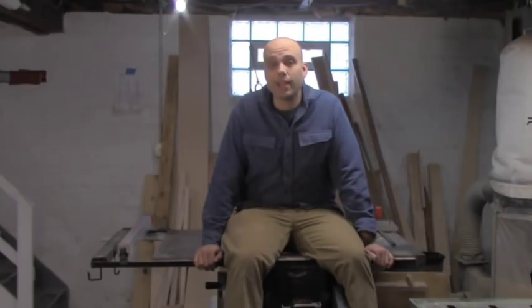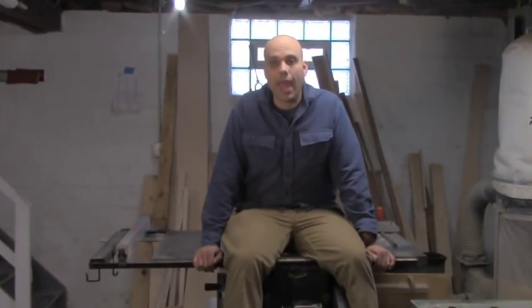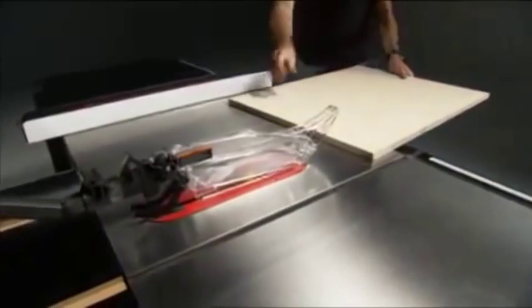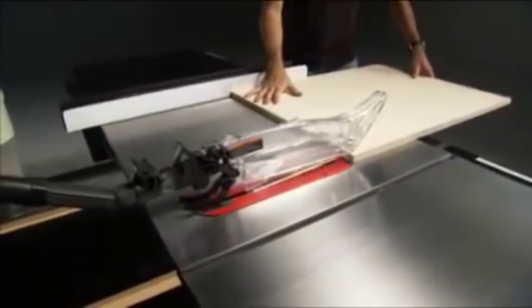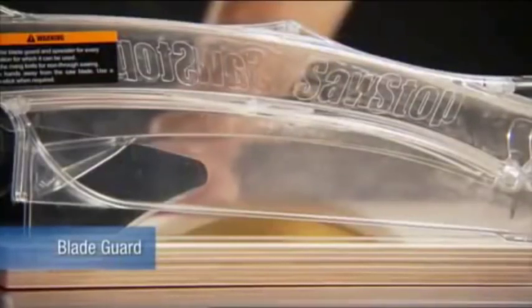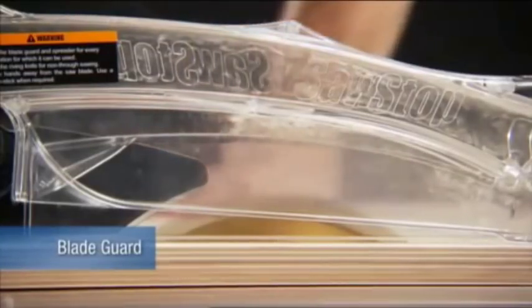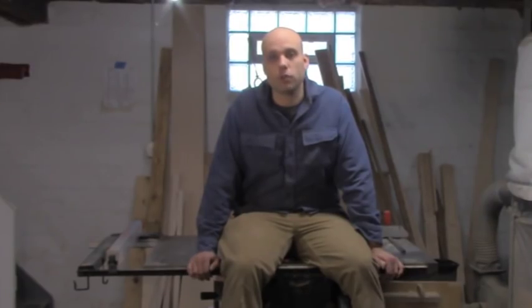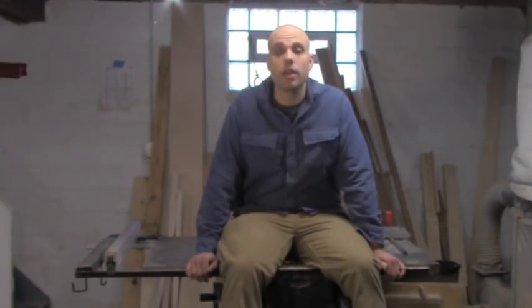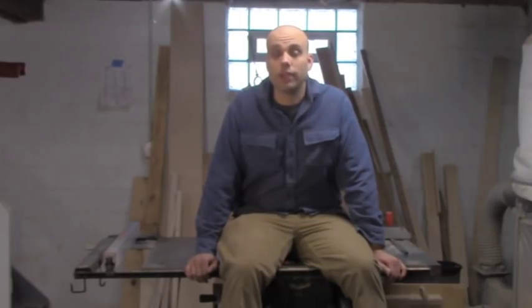One thing I do intend to change in the future is I would love to add their Overarm Dust Collection. It's got a much better blade guard that fits down much more tightly over the blade. The visibility seems to be better, and even though I have dust collection hooked up to this, I still get a ton of dust blown back at me from the blade itself. I think adding the Overarm Dust Collection would make things safer and also make for a cleaner shop environment. Unfortunately, those are actually quite expensive, so I don't think I'll be picking up one of those anytime soon.